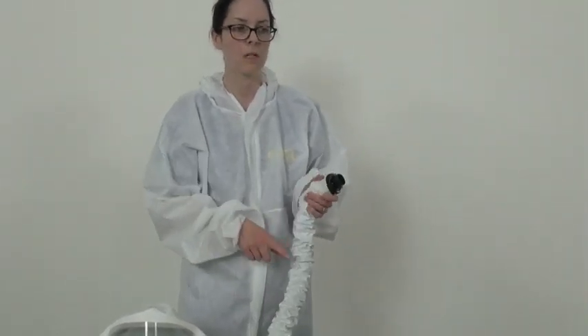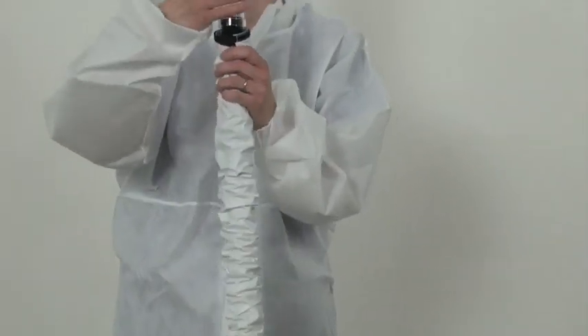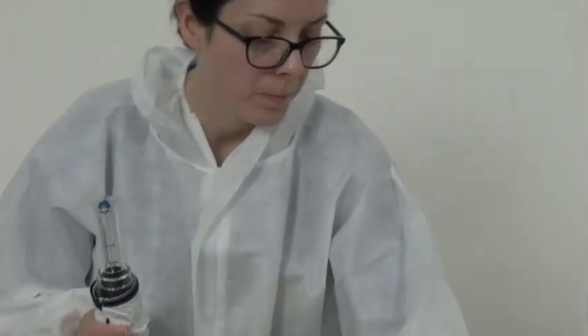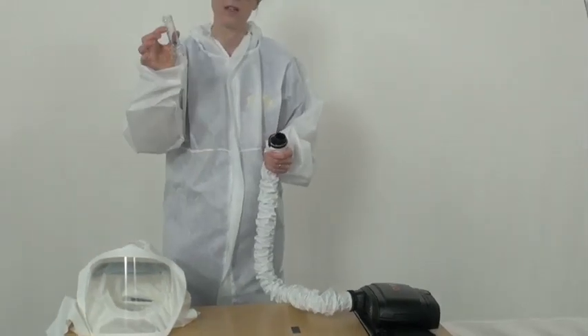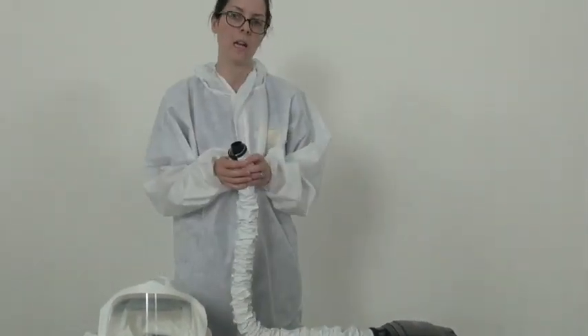With the pump still operating in low flow, connect the flow meter in a vertical position and ensure the ball is above the indication line. Switch off pump and remove flow meter, returning to designated storage area or clinical equipment library.